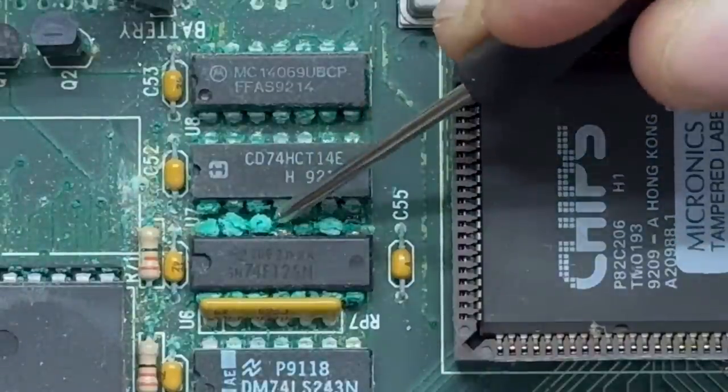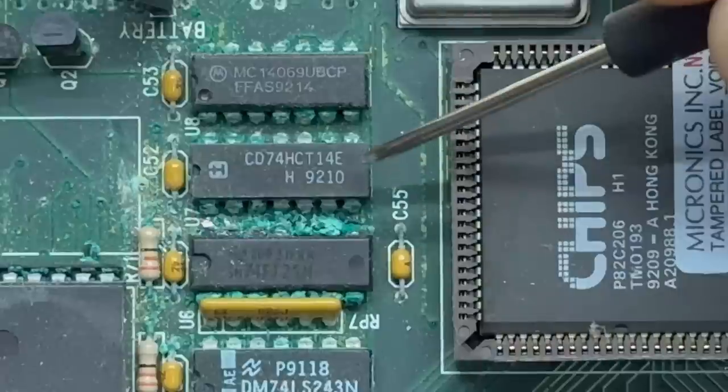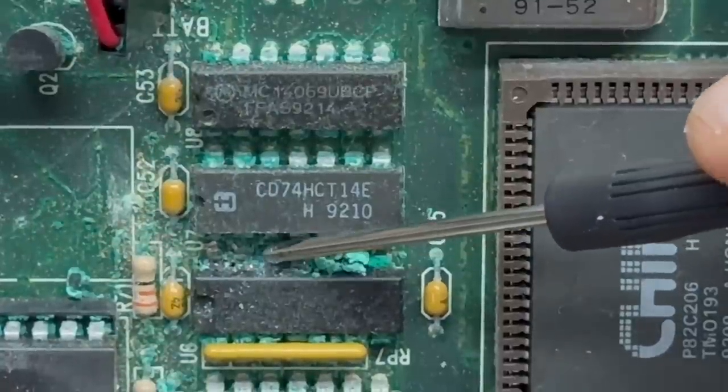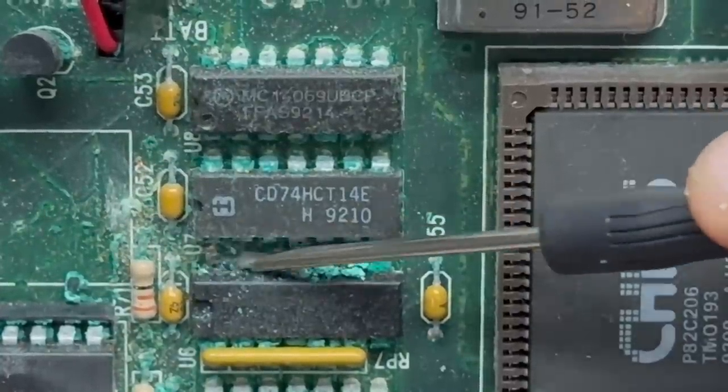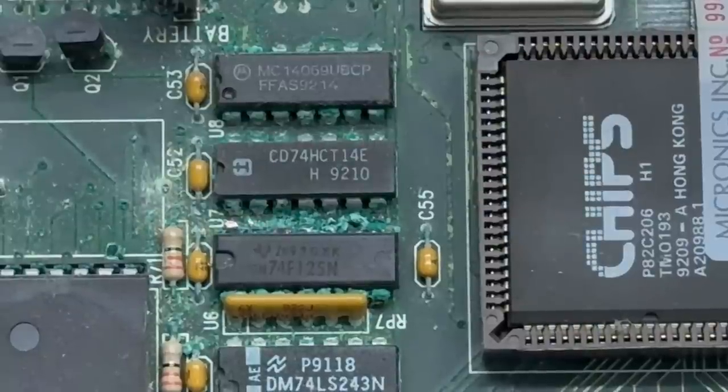Let's knock some of this corrosion off these chip legs and see how bad they are. Looks like those are almost completely eaten away — it looks like those chip legs are almost completely gone. That's no good. Fortunately, that's a pretty readily available chip, but I'm not sure if I have any spares on hand. I'm going to have to look.